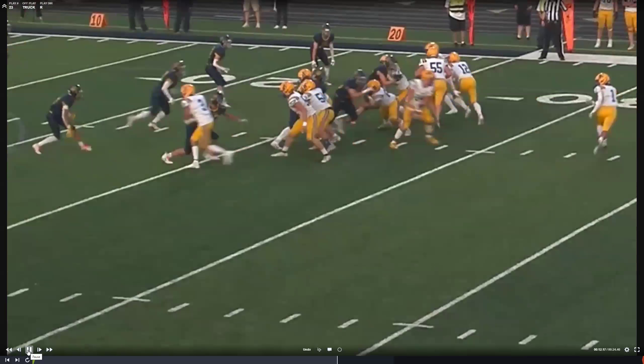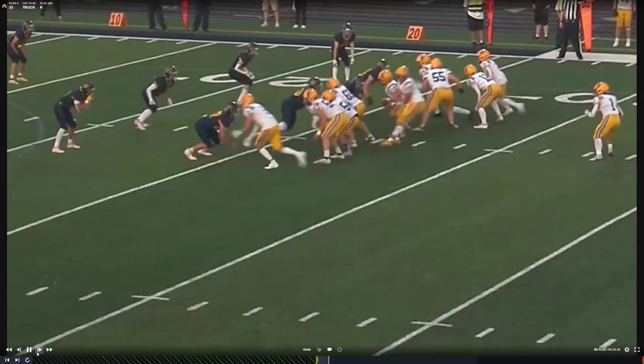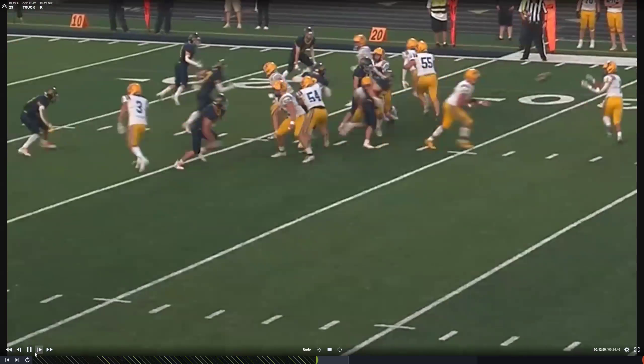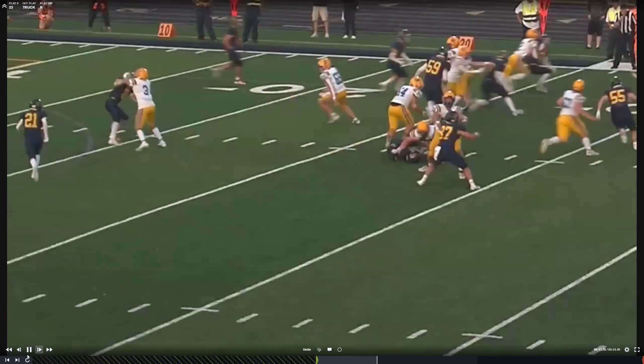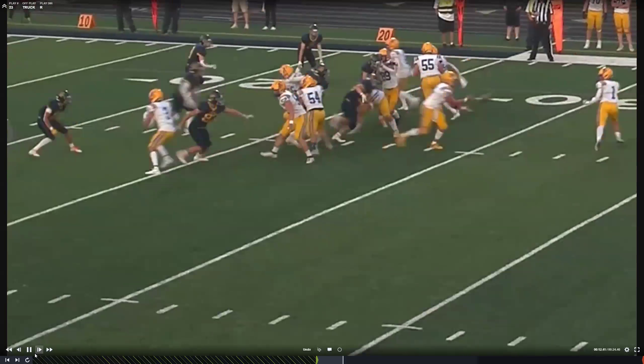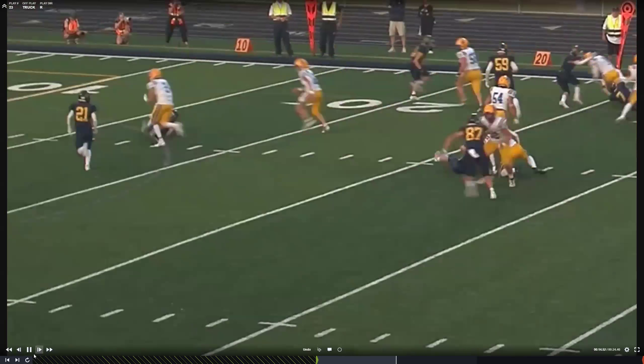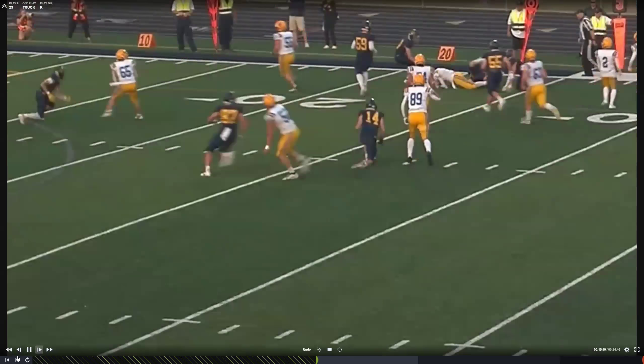Watch this one. Marlo, good job blocking down on this guy — good job putting him on the ground, excellent job. Birkin, great job getting to your guy. That's a good play there, that's a good truck.